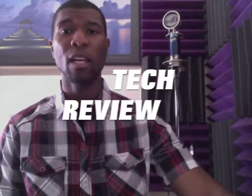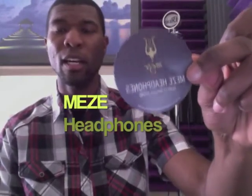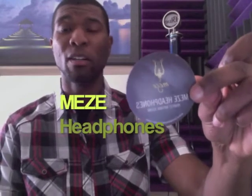The company today is Meze Headphones — M-E-Z-E. Not exactly sure how to pronounce it, so if I'm getting it wrong, sorry, but for the purpose of the video I'm going to call it Meze. That's one of the stickers they sent me, and the product they sent me is their new line of headphones. This new model is called the 11 Deco.